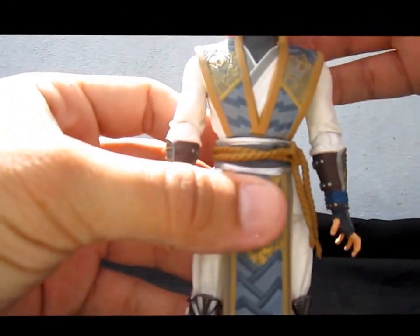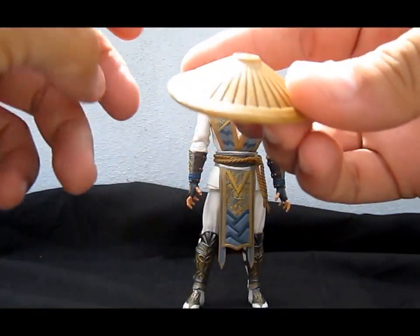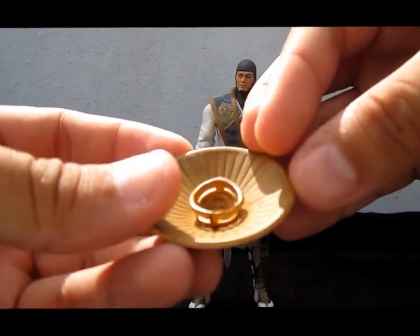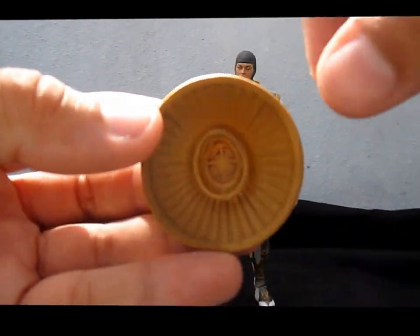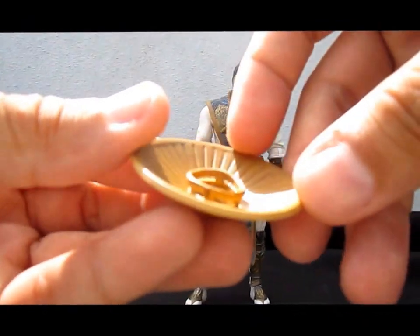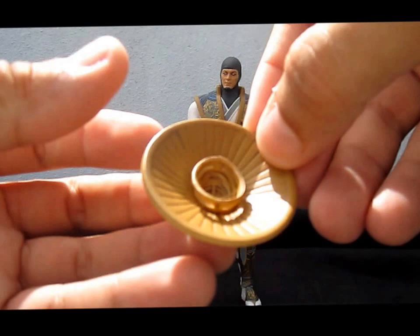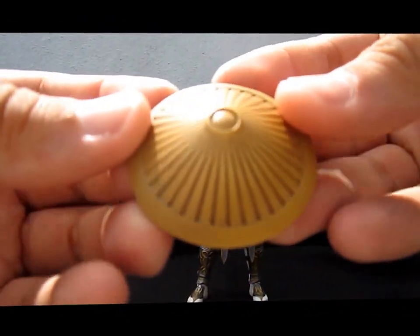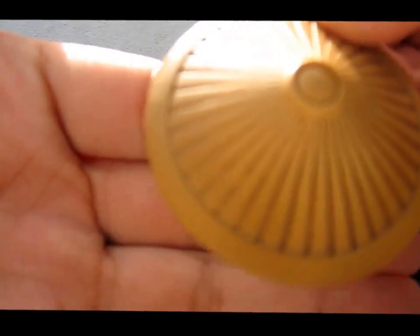For the accessories, I'll start with those first. He has his hat — it looks really nicely sculpted, even with details inside of the hat. This is a first, because all their previous hats were flat and didn't have any details. It has a really nice wash on it.